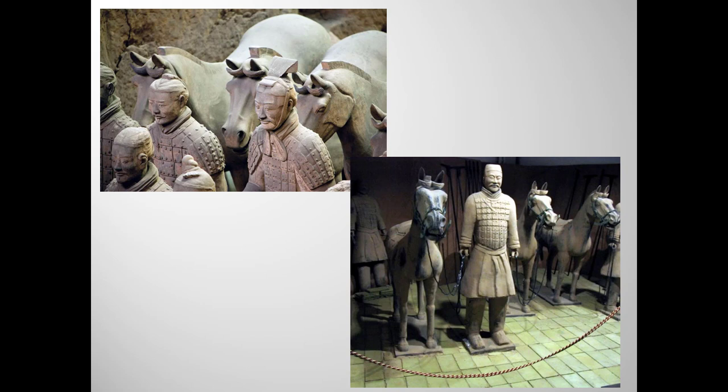Qin Shi Huangdi decreed a mass production approach to creating his army. Artisans turned out figures almost like cars on an assembly line. Clay, unlike bronze, lends itself to quick and cheap fabrication. Workers built bodies, then customized them with heads, hats, shoes, mustaches, ears, and so on, made in small molds. Some of the figures appear so strikingly individual that they seem modeled on real people, but that's unlikely. A British Museum curator thinks they may have been aggregate portraits — ceramicists told to represent different types of people with different kinds of face and body structures from different regions of China.